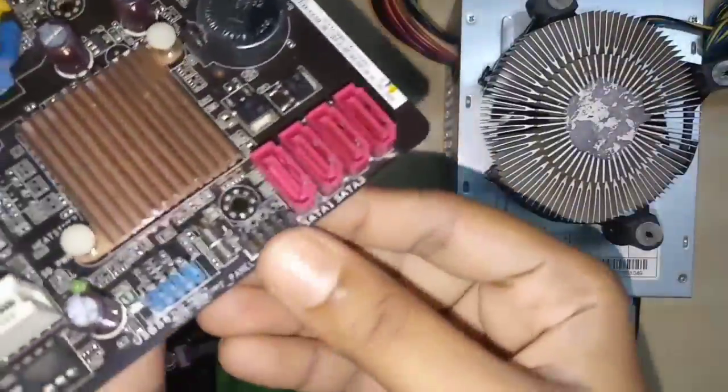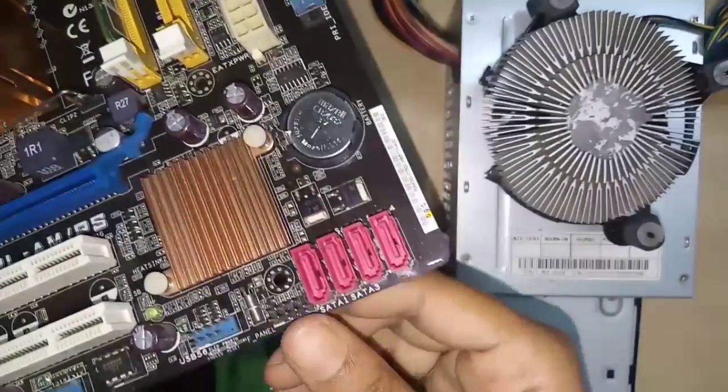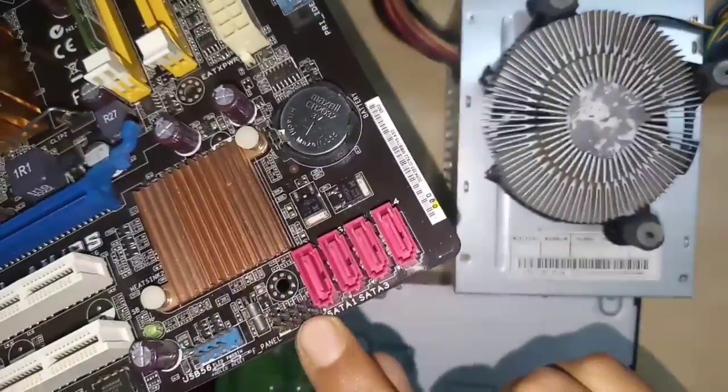Next, this is the Front Panel Connectors. On our CPU front panel, we have the power on button, reset button, and LEDs. These are connected to this port on the motherboard.